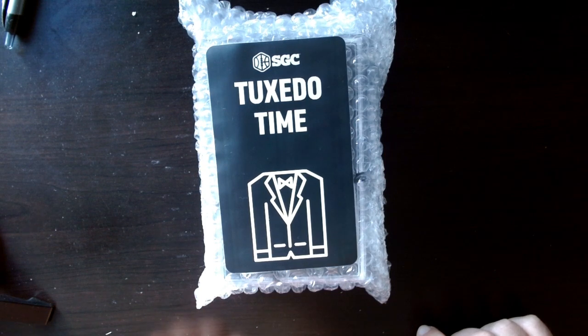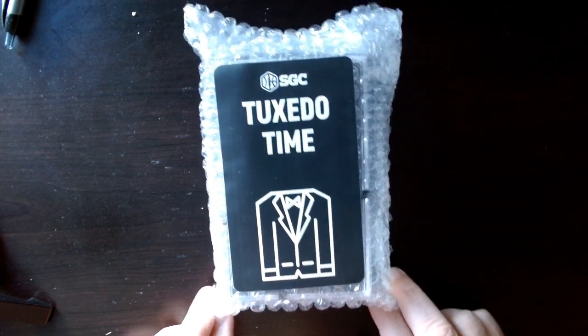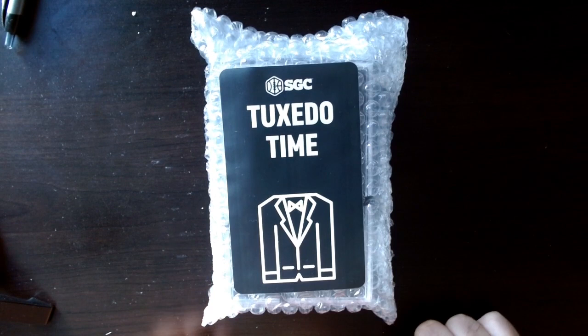I heard about the SGC deal with Topps and Fanatics. If you don't know about it, it's going on through the end of the calendar year — nine dollar grading, nine dollar submissions, no limit.